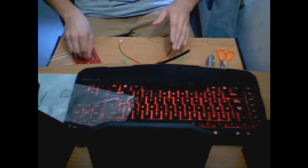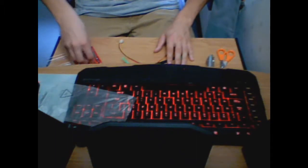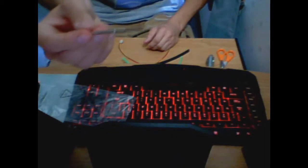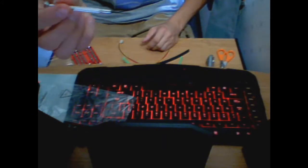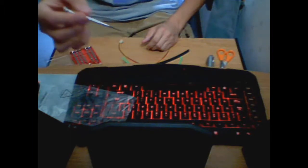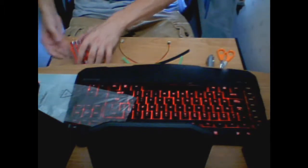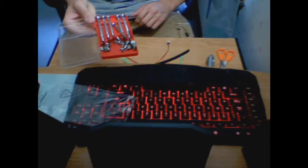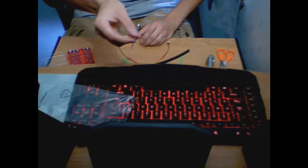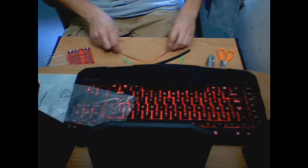You're also going to need, if you don't already have a modding kit for sleeving your power supply, a really small screwdriver. These sometimes come with glasses repair kits. This is just a normal small screwdriver set, and this is a flat head. I would recommend using the flat head over a rounded Phillips — a number one, of course.